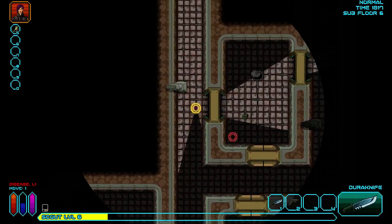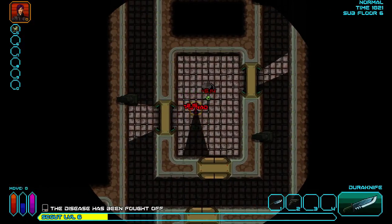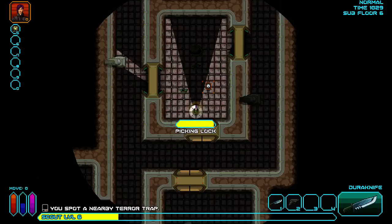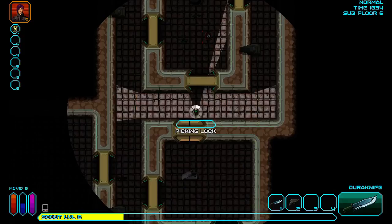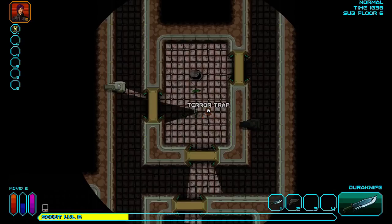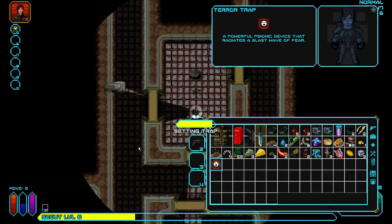My first Warhammer squad is done. I'm mostly happy with them. There are some mistakes — they're mostly technical mistakes, like places where some paint splattered. I tried to touch them up, but whenever I did a touch-up the color wouldn't exactly match.